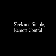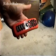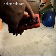Tribot's remote control is sleek, simple, and easy to use, which allows me to recommend him as a great all-around gift even for those who are not technically inclined. The directional pad is used for moving him in nearly any direction, including two buttons for spinning him left and right.